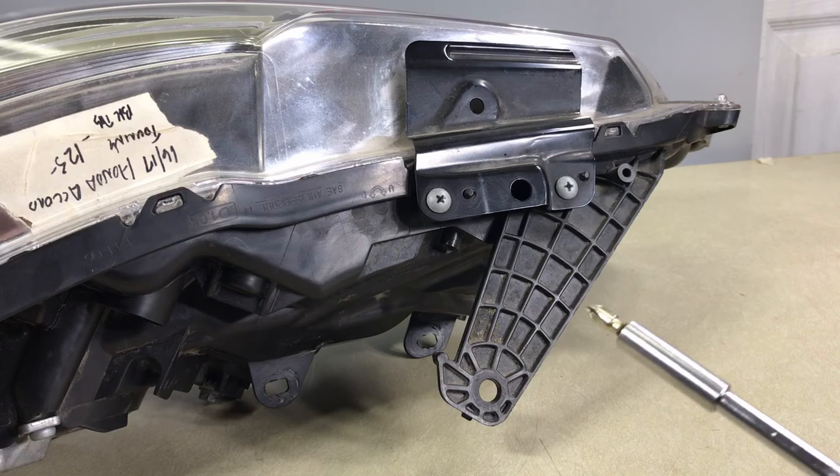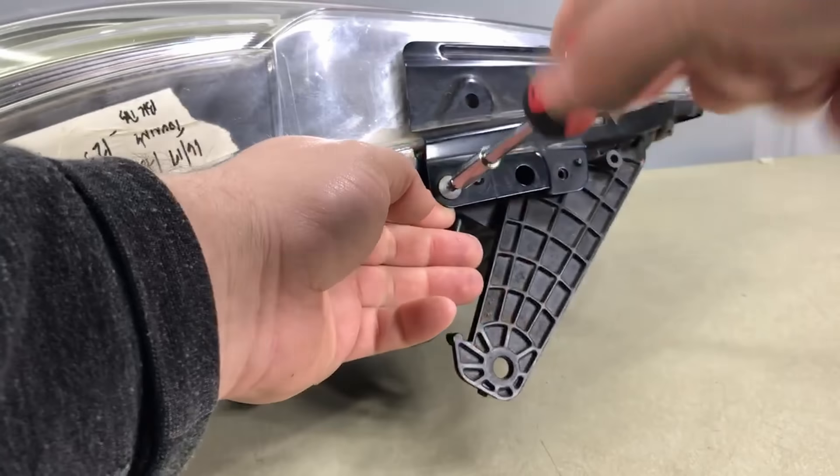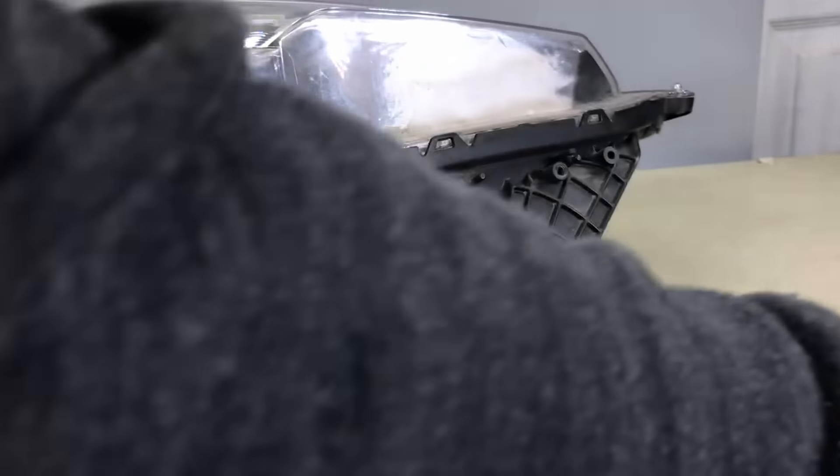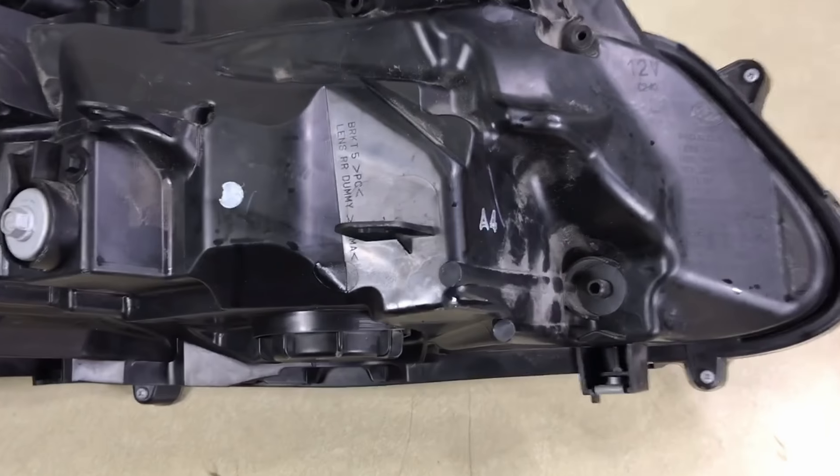Take a Phillips screwdriver and remove the bracket on top. Next step, unscrew all the bolts that are holding the headlight lens to the housing.